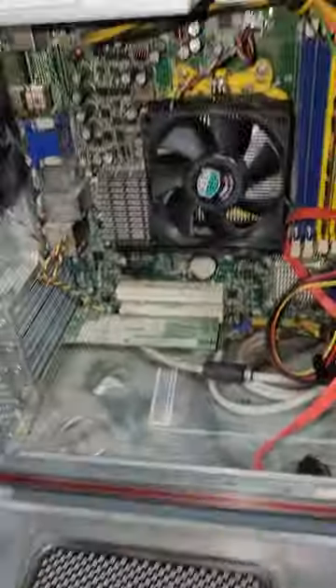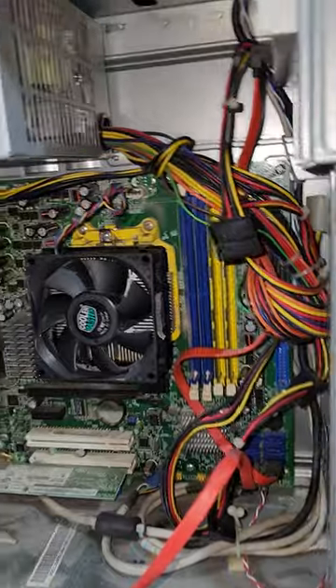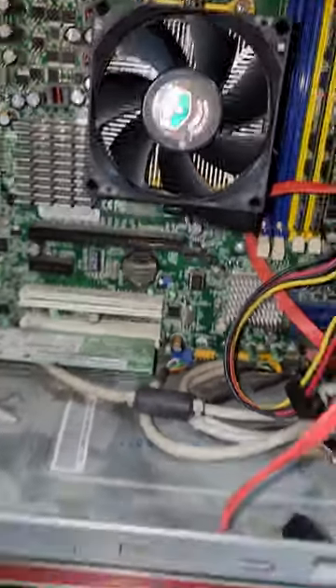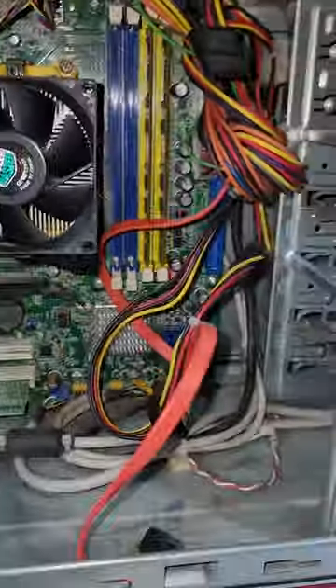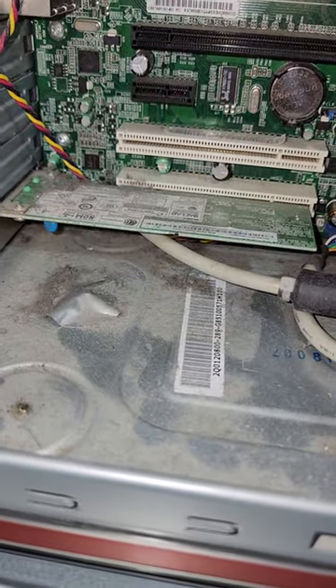So we're going to go ahead and get her open here and take a look at what we've got going inside. Kind of an underpowered power supply but nothing too crazy. We've got another Cooler Master. Looks like we've got a couple of sticks of RAM. We've got the optical drive in here but no hard drives, and we do have a good old-fashioned modem.